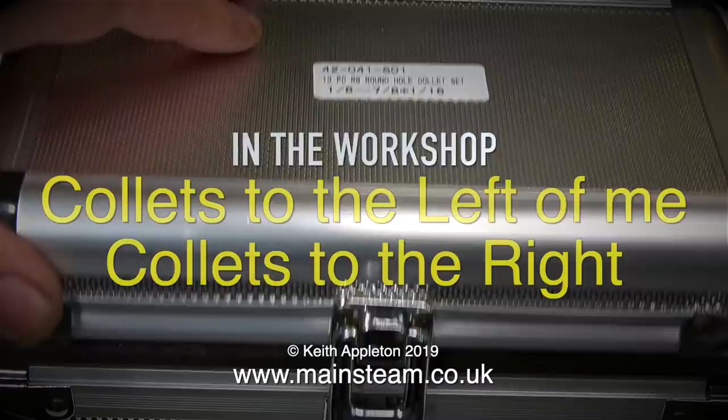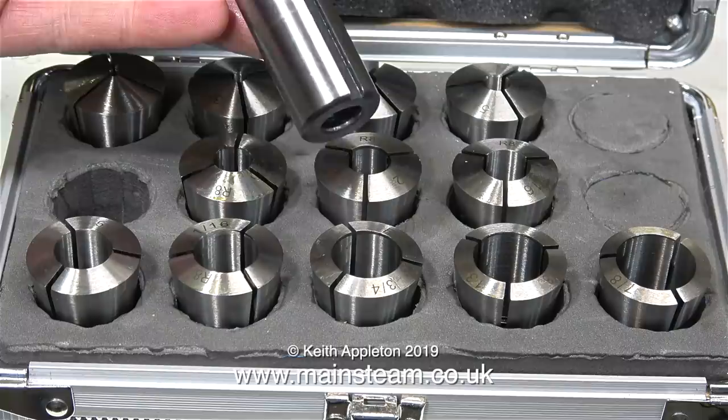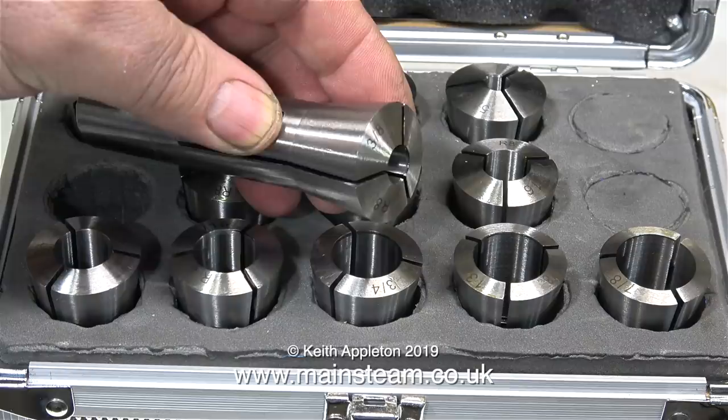In the workshop, collets to the left of me, collets to the right, and here I am stuck in the middle with a load of collets. In this box are a load of R8 collets, and in my opinion, for use in a milling machine, these are the best option.